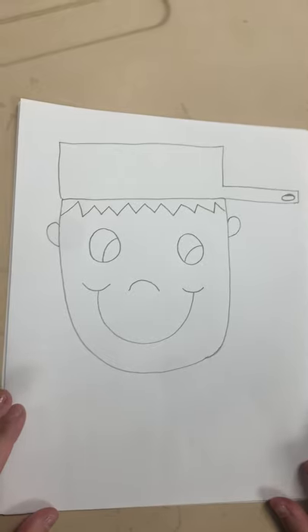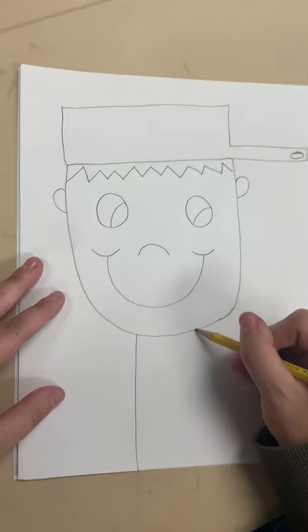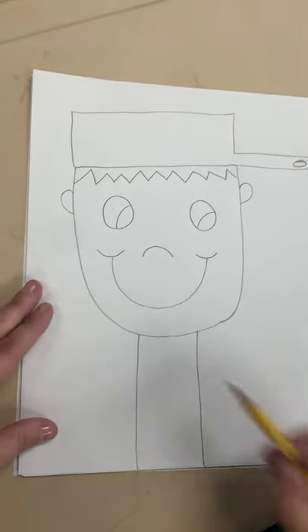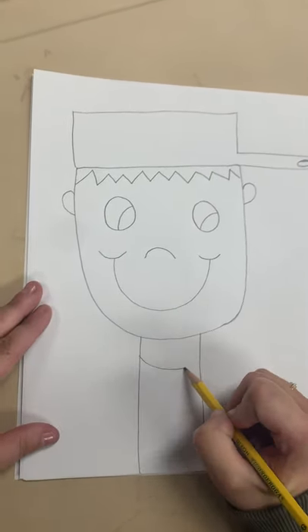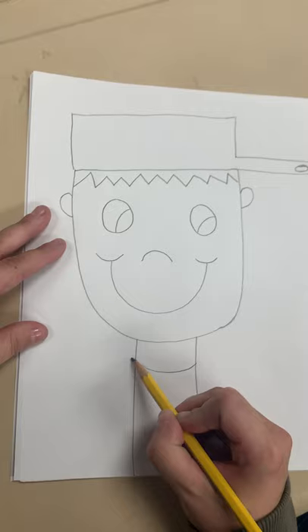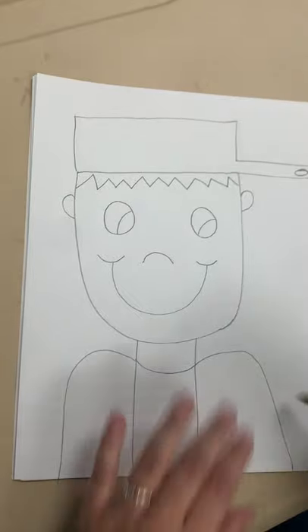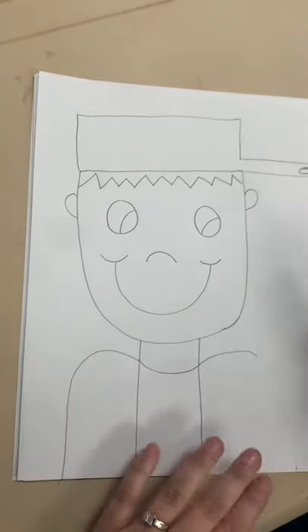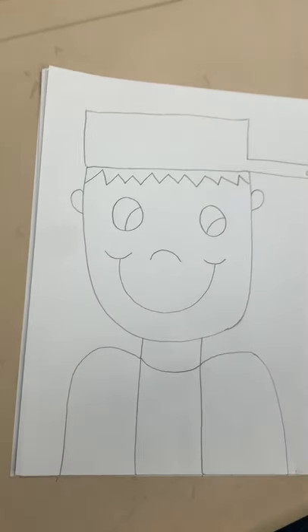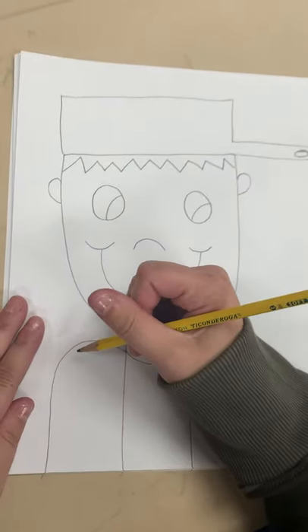Now this next part might look a little funny, but like I said, wait till the end. His neck is going to come all the way down to the end of the page. This will be his neck and this will be like part of his shirt. And then you are going to draw some shoulders, because your shoulders come up like that. Then we're going to start with his knapsack.